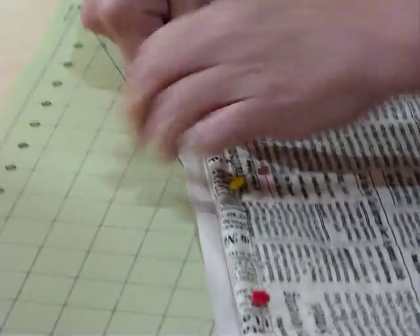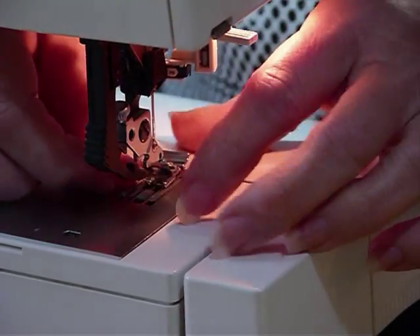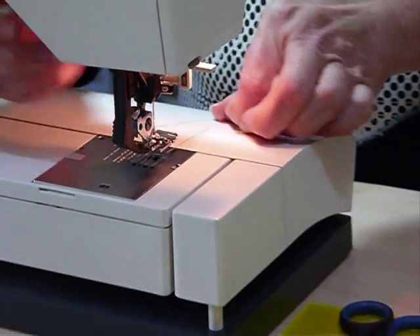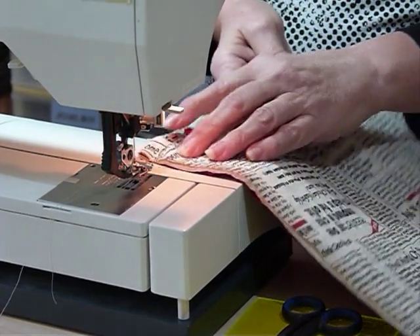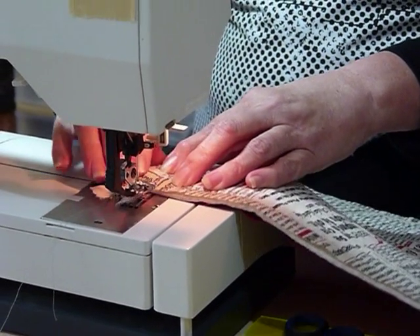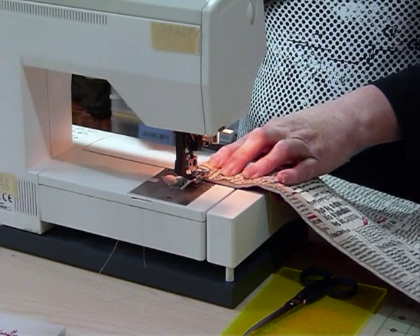I'm going to go to my machine and change my foot to the zipper foot. All machines have slightly different feet, so yours may not look quite like mine, but mine just clips on. Usually zipper feet go to one side or the other, and this one I want to sit to the left at the moment, because I'm coming along here and the zipper teeth and the bulk of the zipper are going to be on the right, so you don't want that in the way. I'm also going to move my needle right the way across to the right as far as it will go, so that I've got the most use of that area.